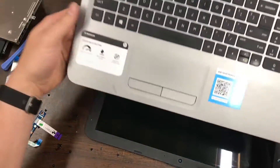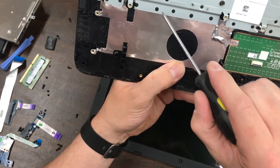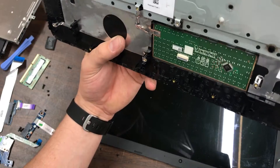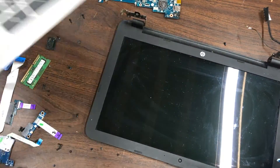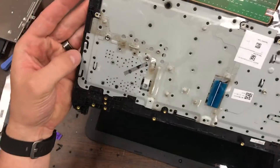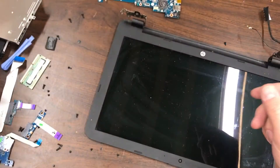The keyboard is completely free, but it doesn't look like you can get it out — all these pieces are kind of melted, like plastic riveting, so that doesn't look like it can be removed. If you want to replace the keyboard, you've got to replace this whole piece, unless you know how to deal with that — and that can get tricky.